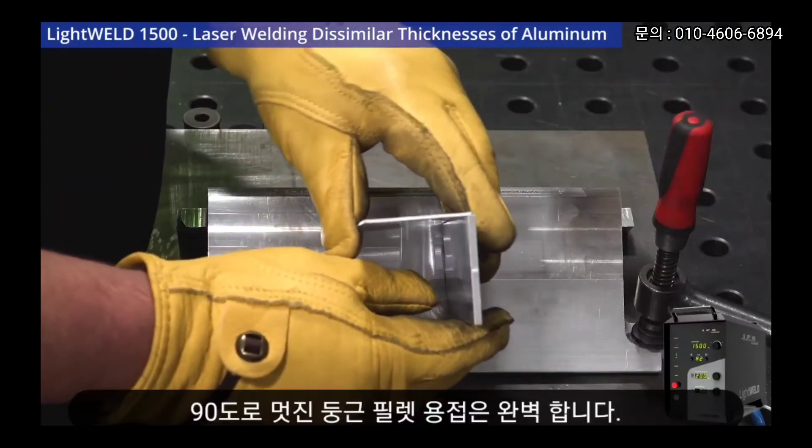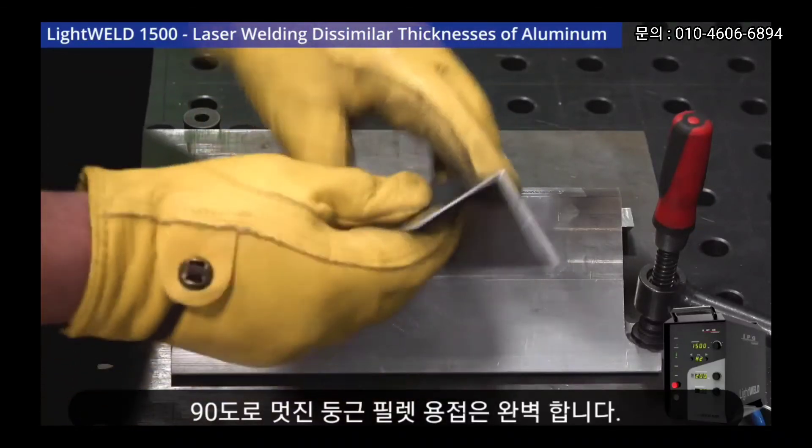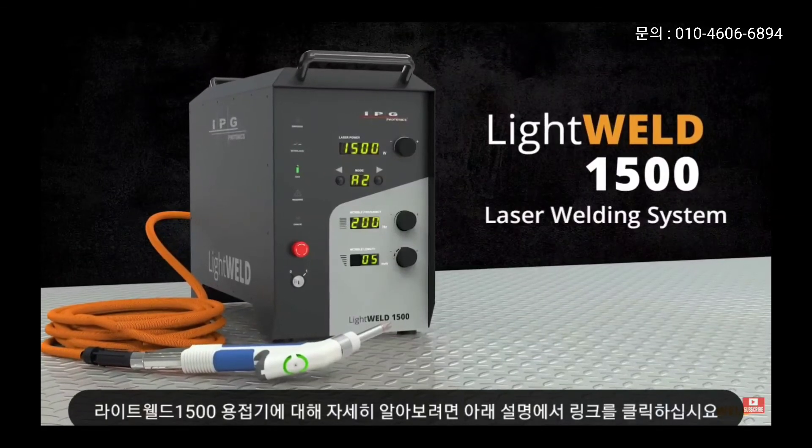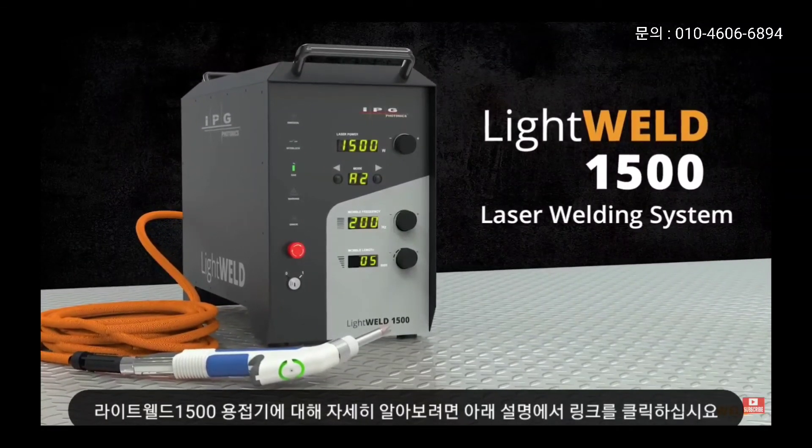Look at that — a perfect 90 degrees with a nice rounded fillet. That's very difficult to do with MIG and TIG. To learn more about the LightWeld 1500, please click the link in the description below.